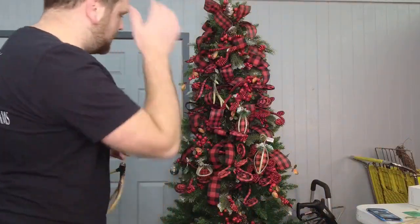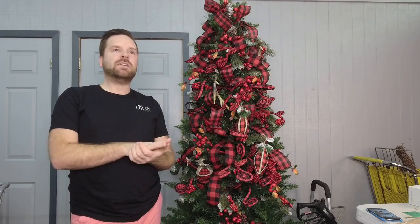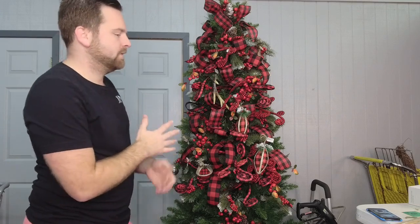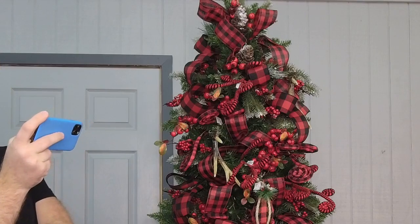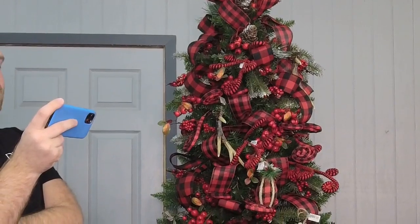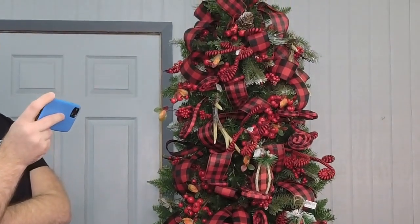I'm adding in a few more ornaments. Ornaments are probably the least amount that I add — of all the things I use, I use the least amount of ornaments. I use more florals, lots of ribbon, lots of shatterproof balls. Let me zoom in again so y'all can see up close. We started with a seven-foot Fraser fir tree, did a buffalo plaid rustic theme, kept it really natural, added all those berries to begin with, layered in other items, and added our ornaments.